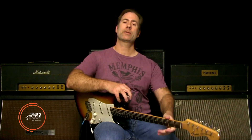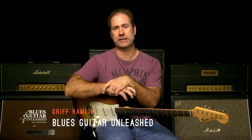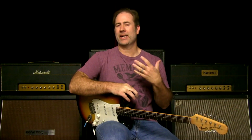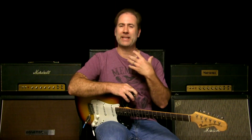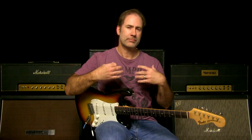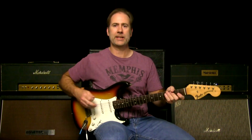Hey there, Griff Hamlin here from Blues Guitar Unleashed. Welcome, thanks for joining me. Today's video is Funk Guitar Unleashed. I don't actually have a Funk Guitar Unleashed course, but this is a technique that's very valuable both in funkier styles of blues and of course funk music and traditional funk in general. It showcases something that is often misunderstood or simply played incorrectly, and it's a technique I would very much like to fix. So let's get into it.